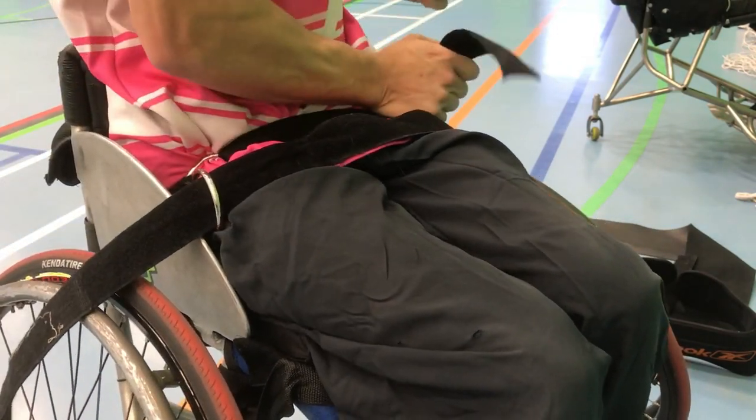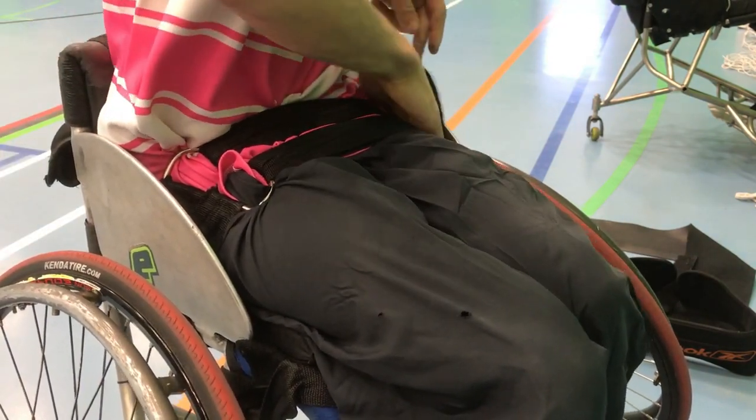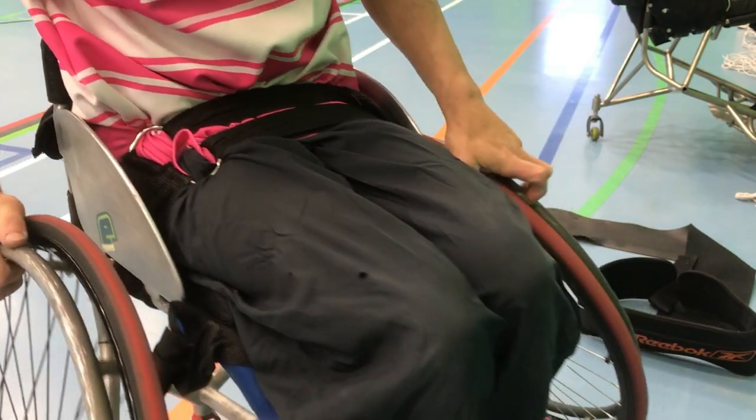You can get cheap straps that are around £12, £15, £20, which will work for the first maybe six months, but after constant collision, taking it off and putting it back on, the Velcro wears very quickly and you end up spending more money in the long run. So if you can invest in a decent belt which has some very strong Velcro, it's going to last you much longer and you'll be financially much better off.